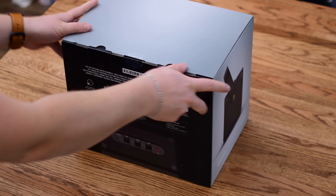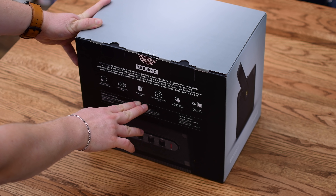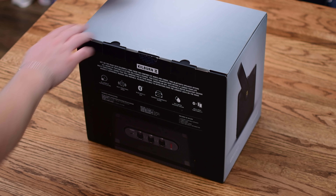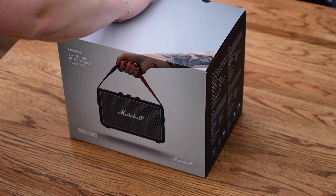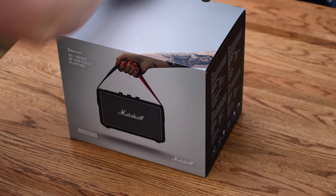Marshall's line of speakers has been growing almost since launch. Starting with a few core models, they worked over Bluetooth — some were wired, some were wireless. Then soon they had a new multi-room option that included AirPlay support that we've already reviewed. And now they've gone back and updated some of their lines, including the new Kilburn 2 and the Stanmore 2.